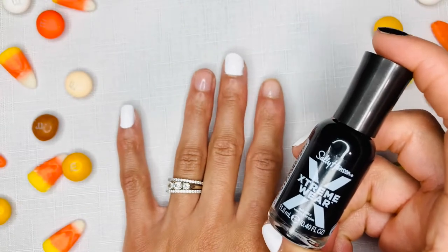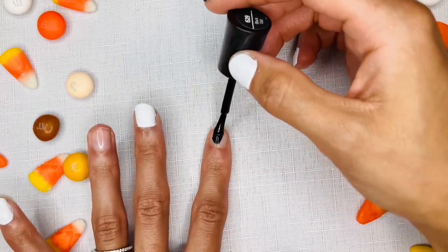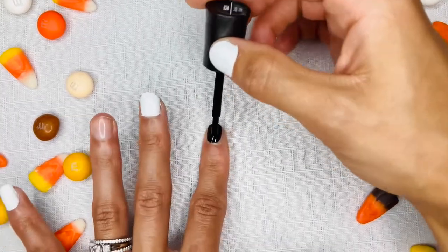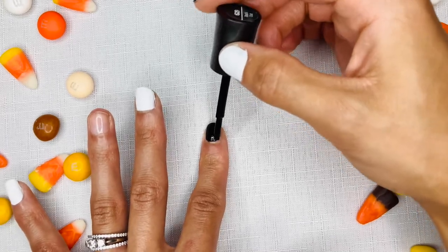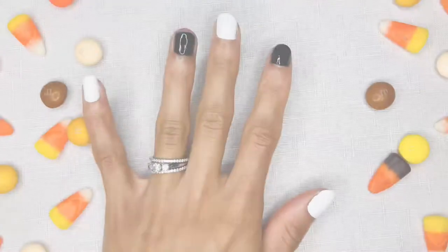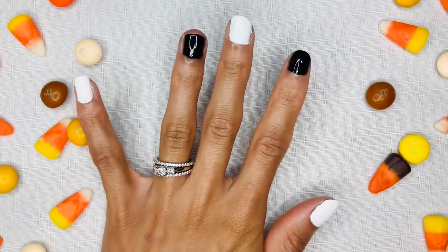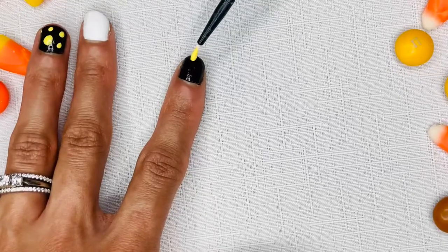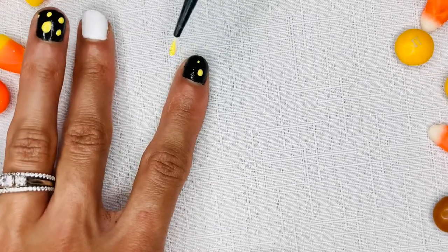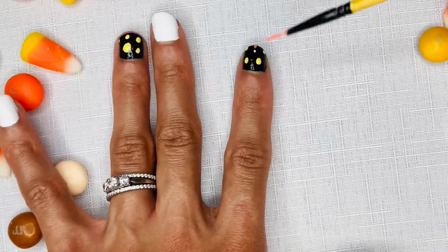Use black nail polish on the other nails. We will first begin with the polka dot design on top of the black nail polish. Ensure that the nail polish is fully dry before you begin the polka dots. You will set the nail polish in with the Onyx Nail Polish Dryer. I will be using the colors orange, yellow, and white to create the dots.